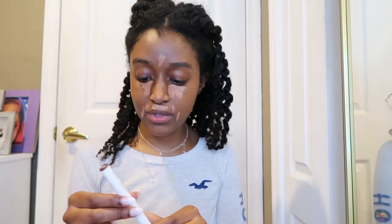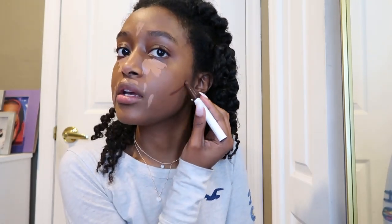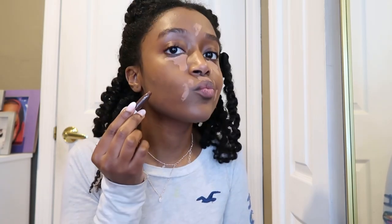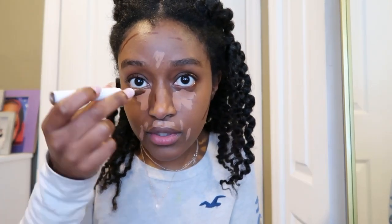I'm also going to take my sculpting stick from ColourPop — I know it's a lot of ColourPop — and this is in Typo. These are so creamy. I'm going to take a little bit right there, same thing on this side, then on my forehead, and two little dashes under my chin. I don't really need to contour my nose, but if you wanted to you can take little dot stripes right there. I'm going to take my beauty blender and start around my mouth. I like to leave the under eye on a little bit longer.